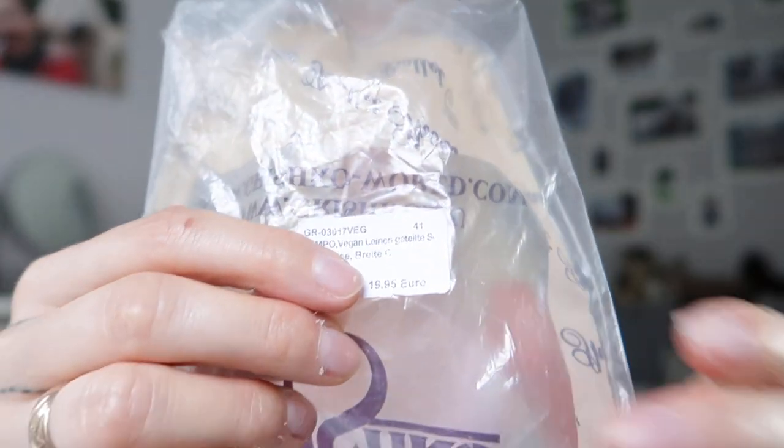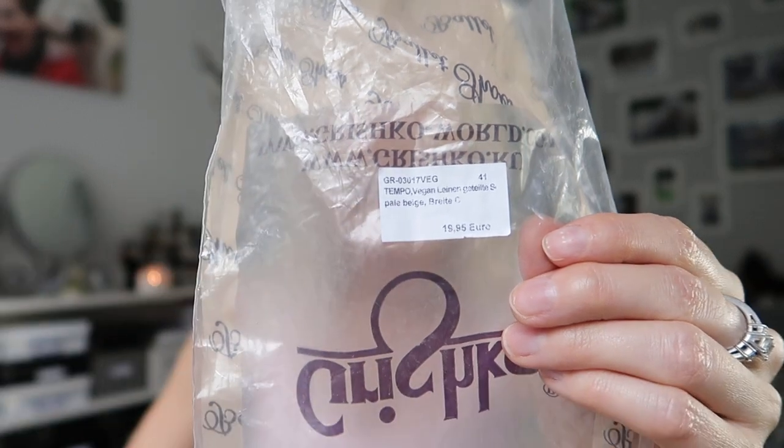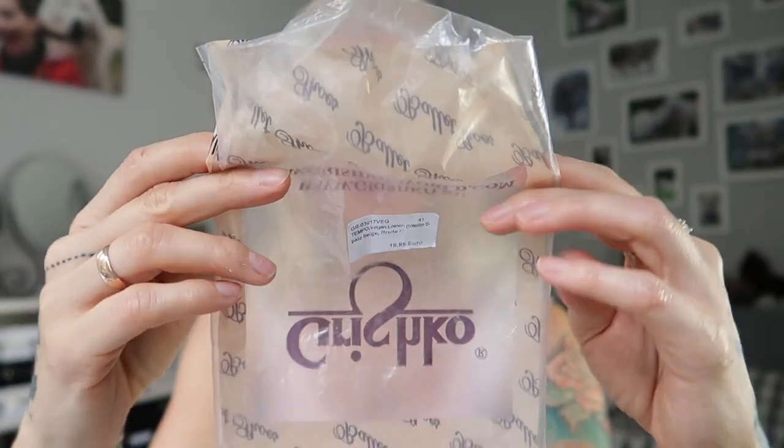I'm gonna go a little bit closer and turn off the light because you can probably see it easier. It also has their web page here. I will list the web page down below, but this is not where I bought them. I will link the online shop where I bought them down below as well. The video is not sponsored — I paid for them myself. I just want to give you some alternatives when it comes to vegan shoes.